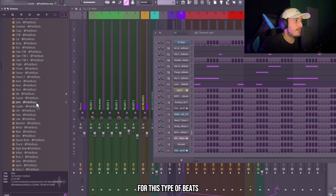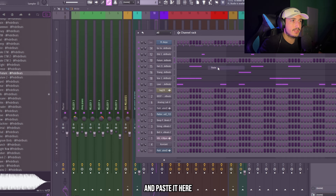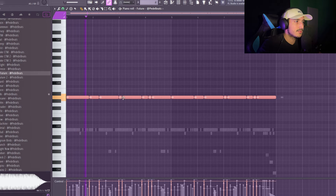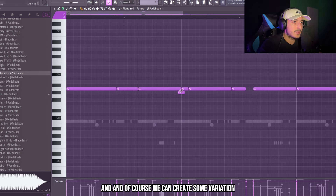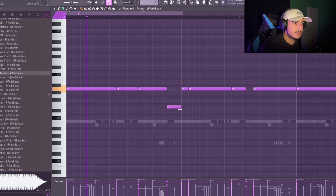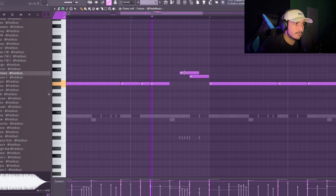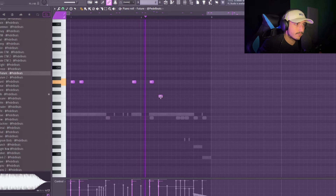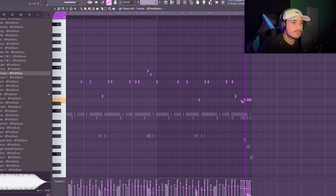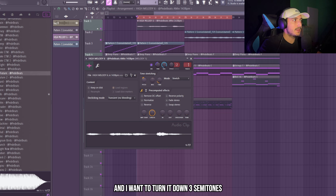Now it's time to add the 808. For this type of beats I really like to use this Future one — it's more like a sub 808. So we can just copy the kick pattern and paste it here. We're working in A so let's see how it sounds. We can create some variation — for example here we could go down. Maybe the pitch of the sample is too high and I want to turn it down three semitones so it's going to be in F sharp.